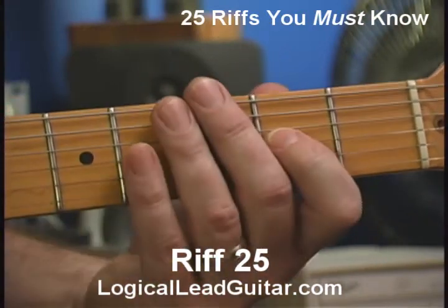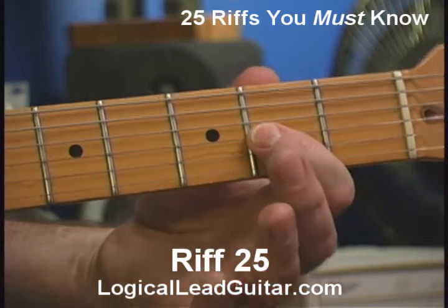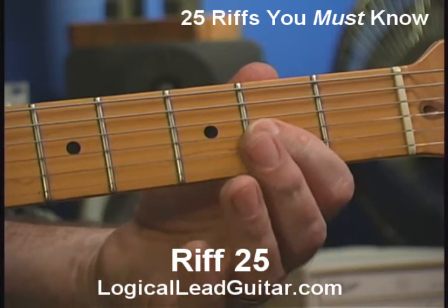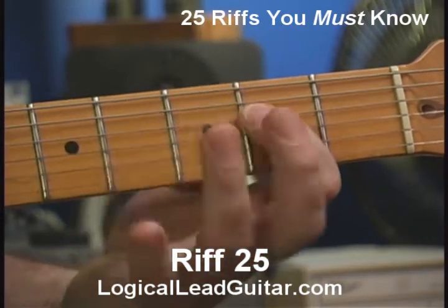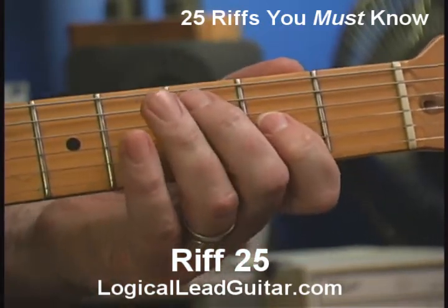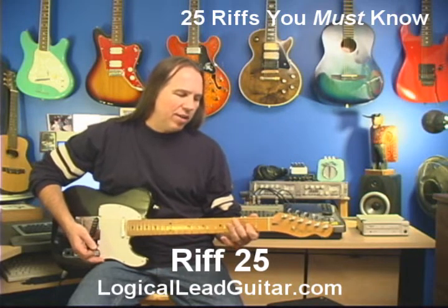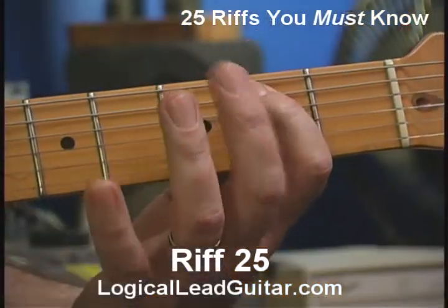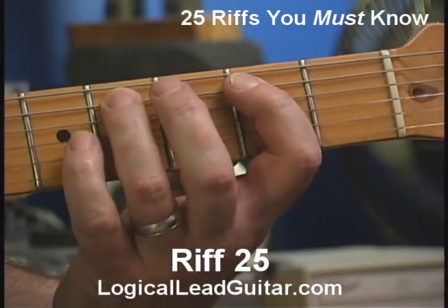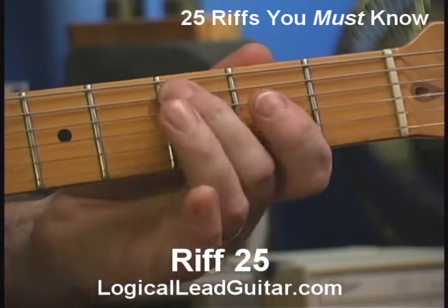Particularly, if I end up on that note right over there — A at the second fret — that's the way riff number 25 works. I'm basically going to be playing notes from this pattern. I'm going to add one little note in here: normally this pattern would go, on the fifth string, 2-4. But I'm going to play 3-4 instead.